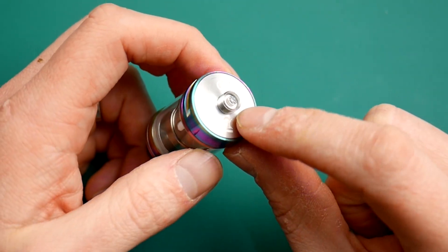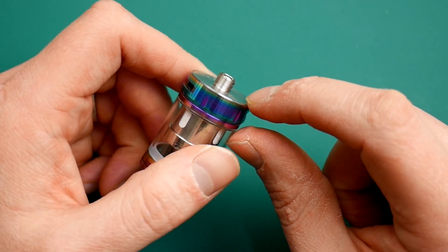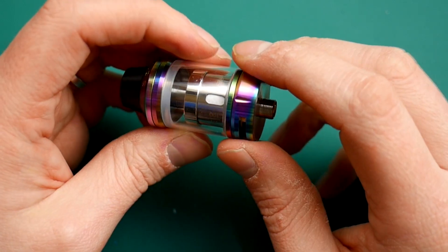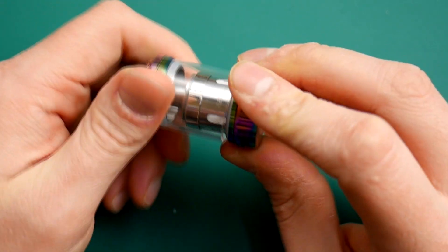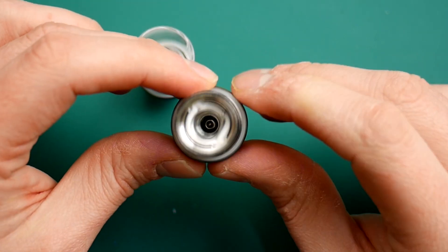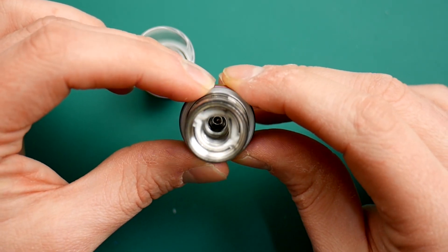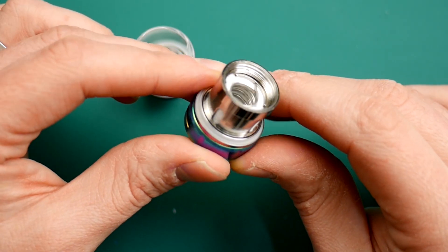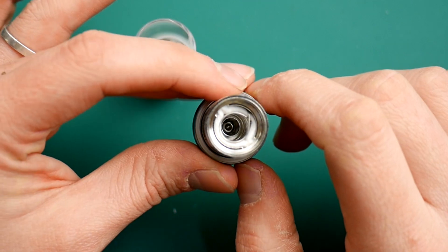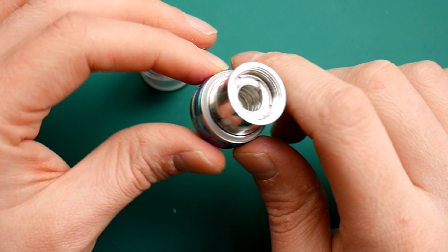Looking down at the 510 pin here — do not use this on a mech or any hybrid device. That is not a protruding pin at all, so yeah, do not use it on those things. If we unscrew from the base, you can see this is the 100 to 200 watt coil — a big wide thing, lots of cotton around the side, but a huge parallel coil in there. I could almost get my finger in that coil — that's how wide it is. Absolutely massive.